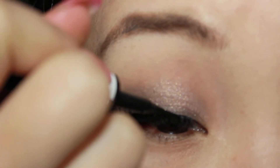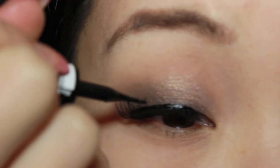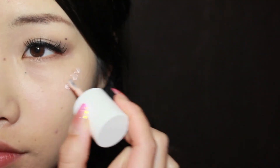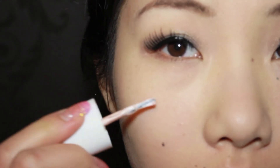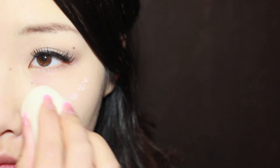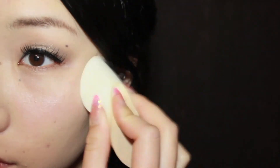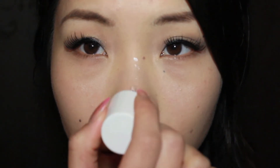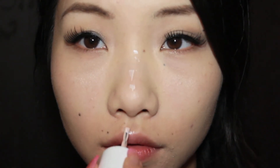Now I'm reapplying the black liquid liner to blend the fake eyelashes in with the liner. Using my Benefit High Beam Highlighter, I'm going to apply this to the highest points of my cheeks and blend it in with a sponge, then apply the product to the bridge of my nose and my cupid's bow and blend it out with my ring finger.